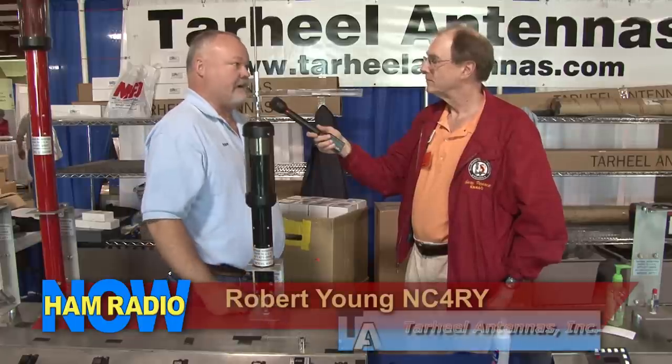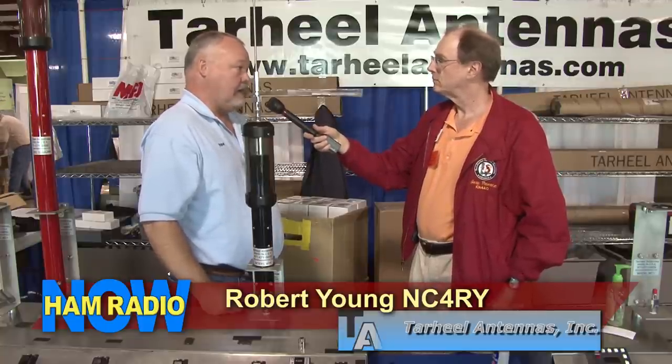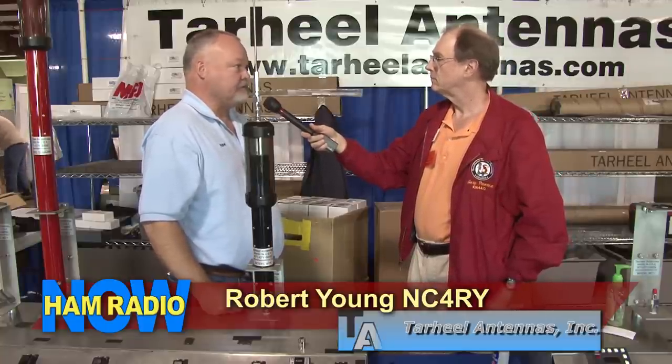Robert Young with Tar Heel Antennas. I used to own the company. I sold in 2008, but I'm still their technical director and still help everybody with technical. I sold it to the WB0W Group, Galen and Gene Pearson in St. Joe, Missouri.